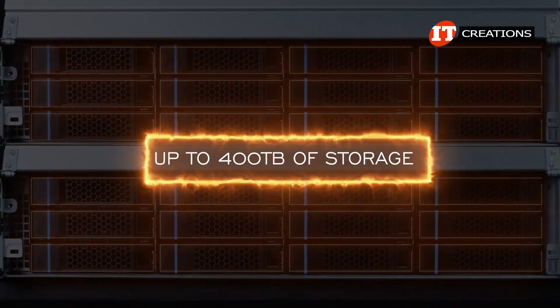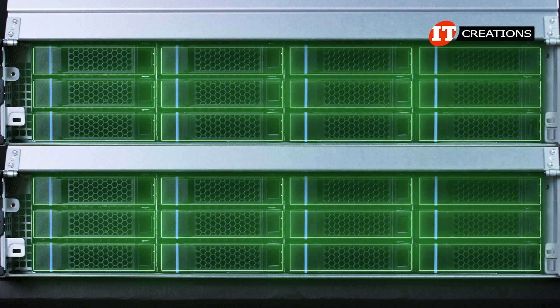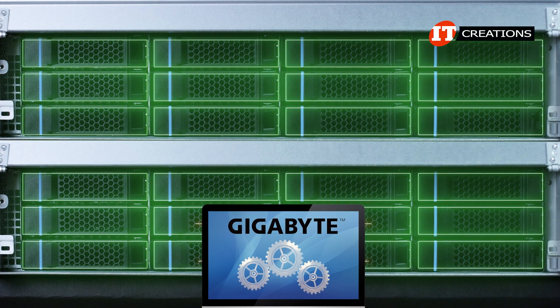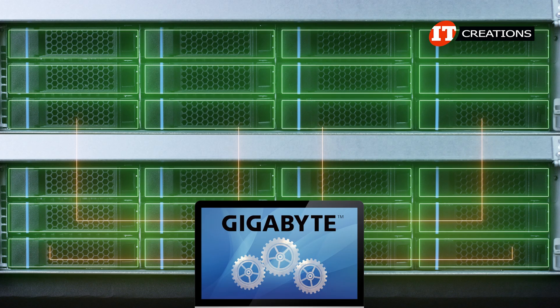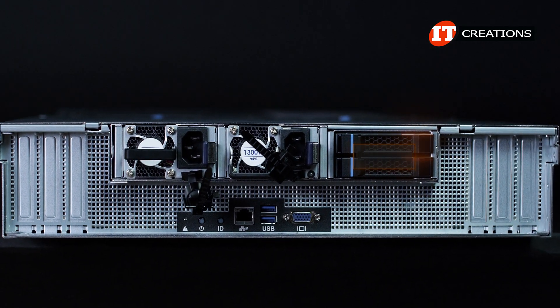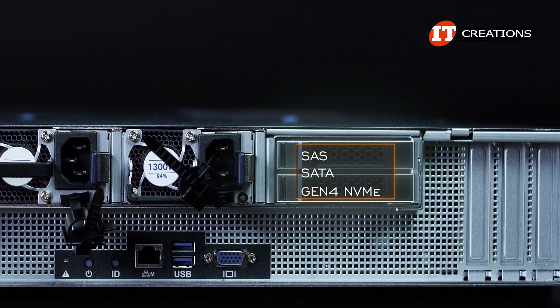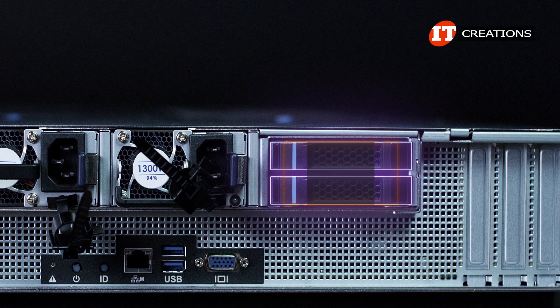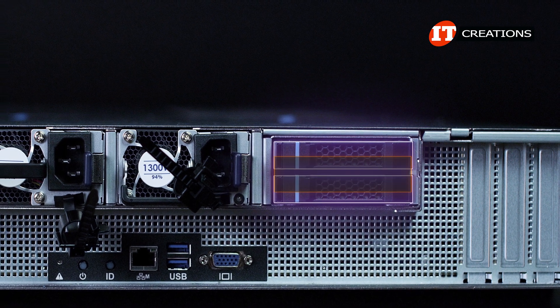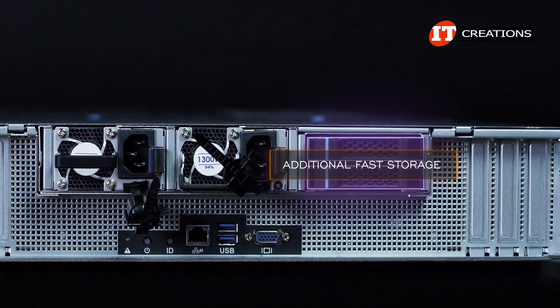Total raw capacity on this system is listed at up to 400 terabytes of storage using SAS or SATA. Various open-source software-defined storage system utilities have been validated by Gigabyte to simplify the deployment process. Moving around to the back of the system, there is an additional 2.5-inch 2-bay drive cage capable of supporting SAS, SATA, or Gen4 NVMe drive types. That unit can also be used to support the OS in a mirrored RAID for redundancy, or for additional fast storage if you go with the NVMe option.